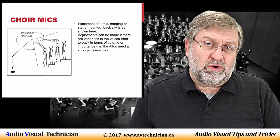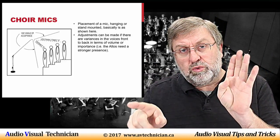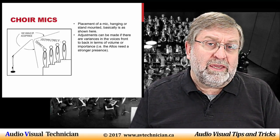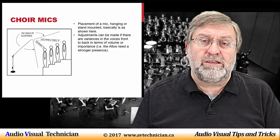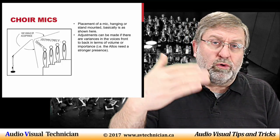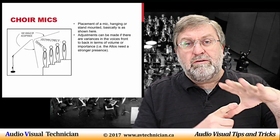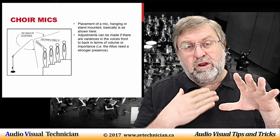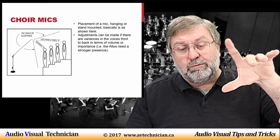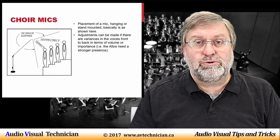Microphone placement is critical when working with these types of microphones. Remember they have that 100-degree capture zone and nearly the entire sweep can capture sound. You want to place them at what we call an equal distance — not exactly equal, but a somewhat equal distance to various levels. Many choirs are grouped in two or three rows of people, so you want the bottom edge of that 100-degree window to capture the front row and the top edge to capture the person in the back row, so all voices are captured equally.